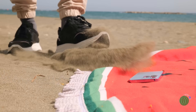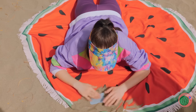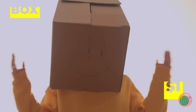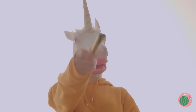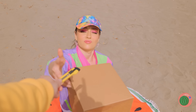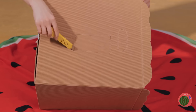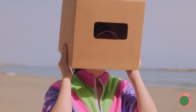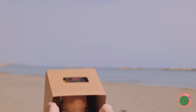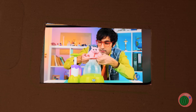Hey, careful! Oh no — your poor phone! What can we do? Easy. Grab a box and a box cutter. Carve out a phone-shaped hole. Place it on your head and lie down. Put the phone on top and enjoy the show.